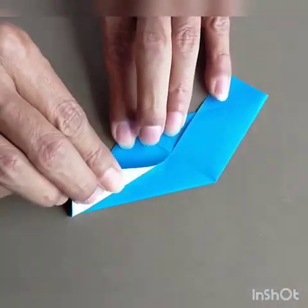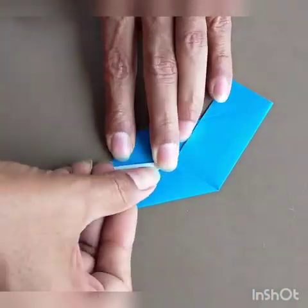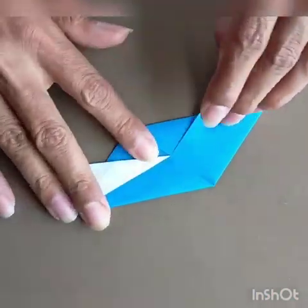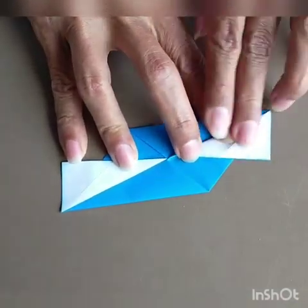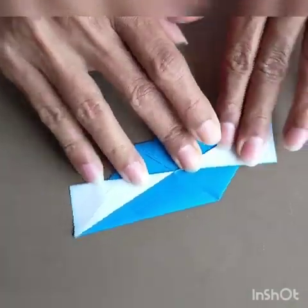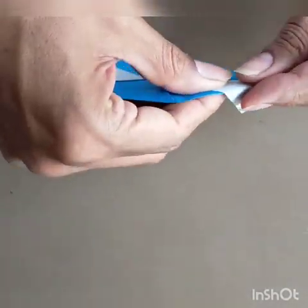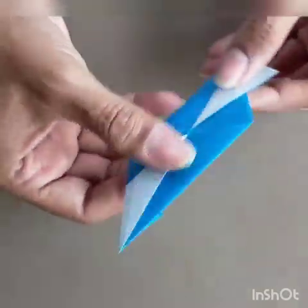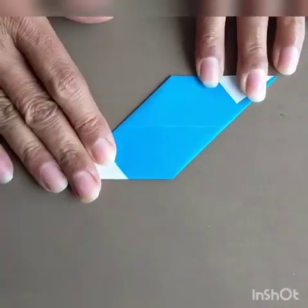Now this flap is a variation — you can choose to do it or not, but I would like to do it because it makes the piece very interesting. Do both sides. This remaining little flap, just fold it at the back on both sides. So you have made a parallelogram. On the back side it is plain.